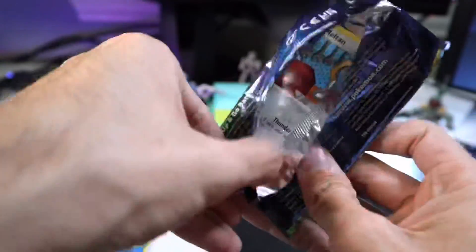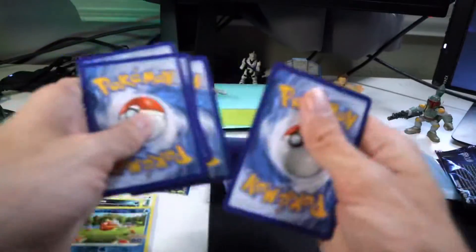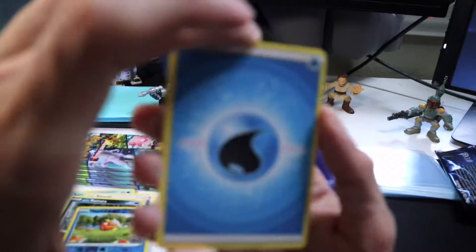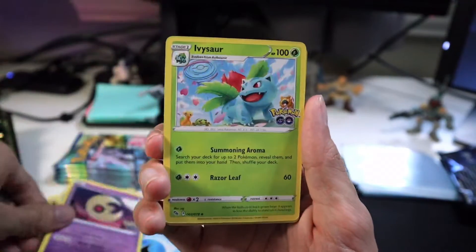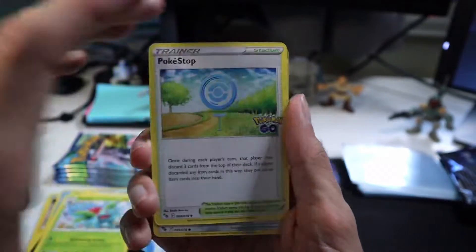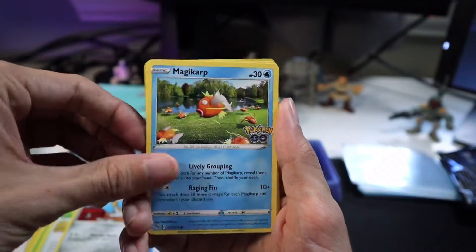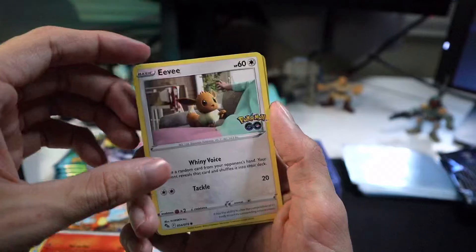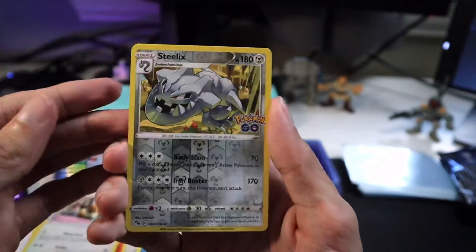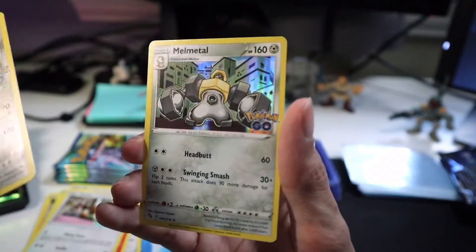We are on to number five, pretty much at the halfway mark. Let's see who we're able to get in these packs. Lunar Stone. Ivysaur. Meltan. Magikarp. Another Aipom. Charmander. Got another Eevee. Steelix — oh, I will take that, I like that a lot. And Melmetal again behind it.